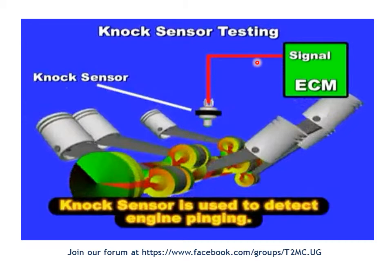With key on and engine off, on the signal wire you should see five volts when the sensor is unplugged. When you reconnect it, that voltage should drop. With the engine running, the voltage on this wire will keep fluctuating depending on what vibration the sensor is picking up from the engine block. If you check all of that and everything is fine but you still get the code, it's time to replace the knock sensor.